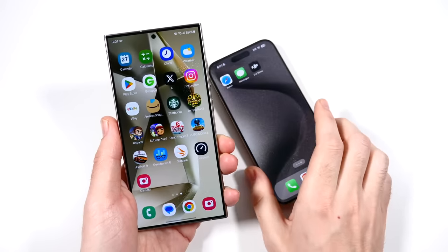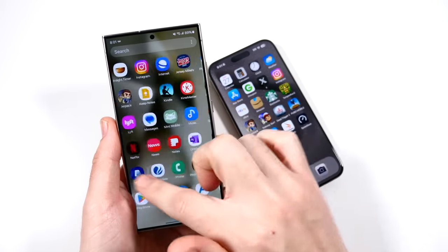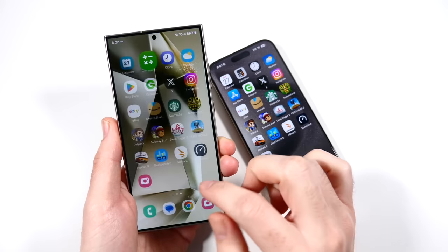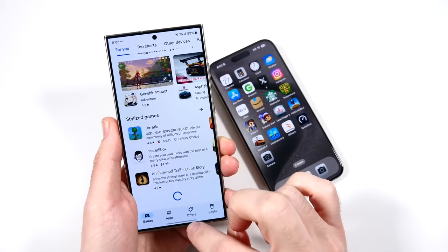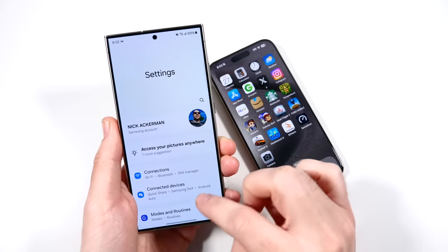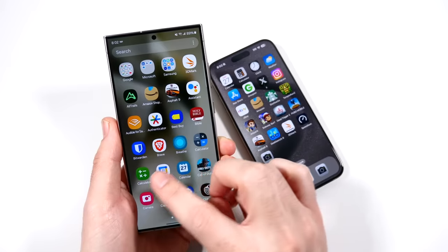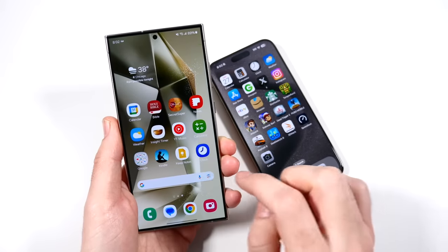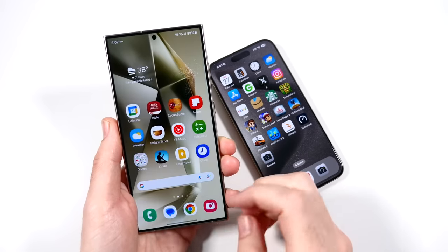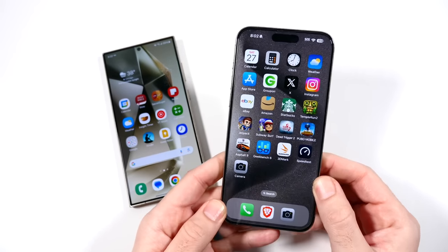Before we get into the app portion of the speed test, I want to talk about the 120Hz display, the animations, and overall how it feels. It's looking even more snappy than what I've seen on One UI 6. However, I'm still not sure this is the smoothest phone in the world — I'll have to test it against the OnePlus 12, which might still be smoother. It could just be that One UI is a heavier skin, but Samsung has definitely gone to town making this thing as smooth as ever — blazing fast and buttery smooth. The days of Samsung feeling laggy are long gone.